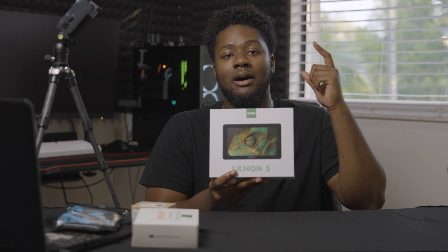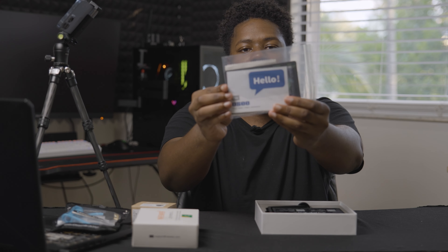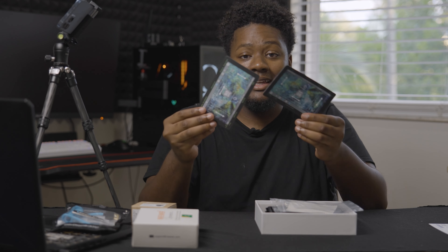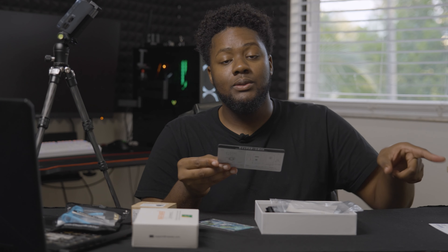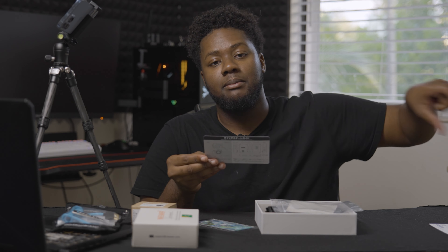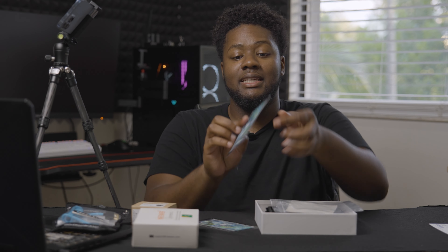This monitor has the Swift OS touchscreen technology, so you can interact with it as if you're looking at your Sony or Canon cameras. You can adjust the exposure, the brightness, and get the focus you really want, especially if you're using manual focus lenses. I typically shoot with autofocus lenses, so I purchased this to get a better viewing angle. When I record videos for clients, I can hit focus every single time. I do miss focus sometimes with the Sony a7 IV because the screen is so tiny, and this Lilmon 5 is actually 5.5 inches.